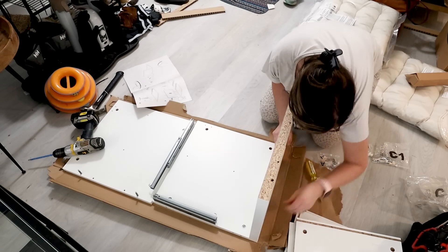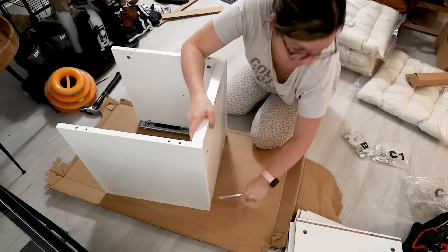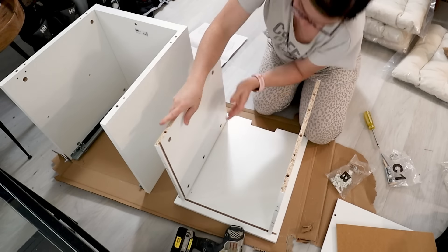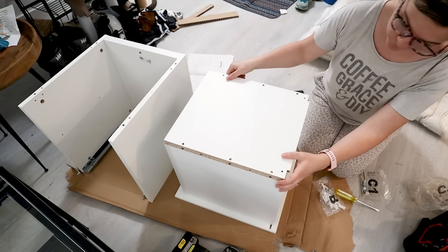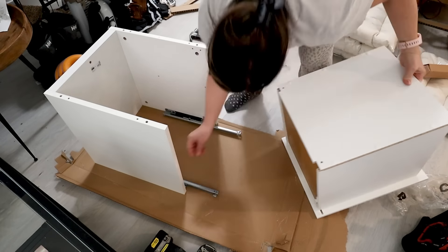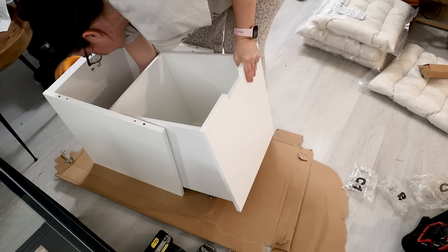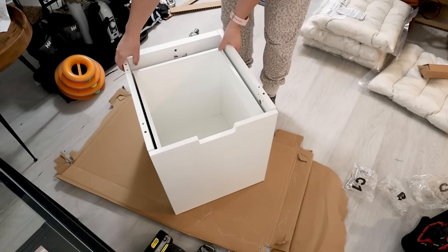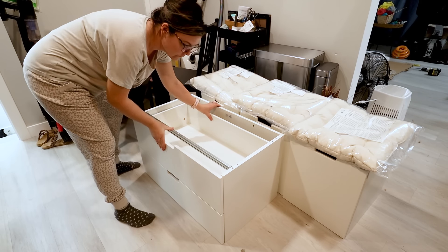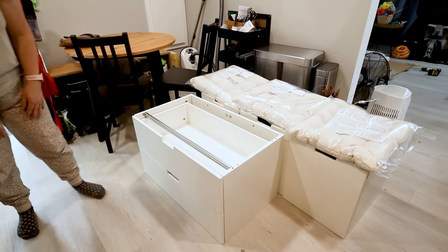I'm really happy with these Nordli units. They seem like they're nice and thick and well made. With the addition of some nice thick MDF on top, they're going to be a great base for a dining bench. I love how they have the drawers — my sister and brother-in-law are going to be able to store all sorts of kitchen and dining essentials inside their bench. I assembled three of the one-drawer units and one of the two-drawer units and now I'm just moving everything out of the breakfast nook and dry fitting these Nordli pieces.